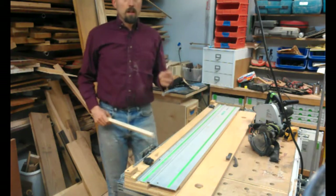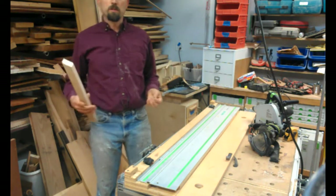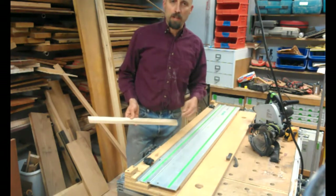So in this case, I've got a 3/32 inch router bit, and I want to cut some narrow slots and put some hard maple inlay into it. So I need some 3/32 inch thick inlay.